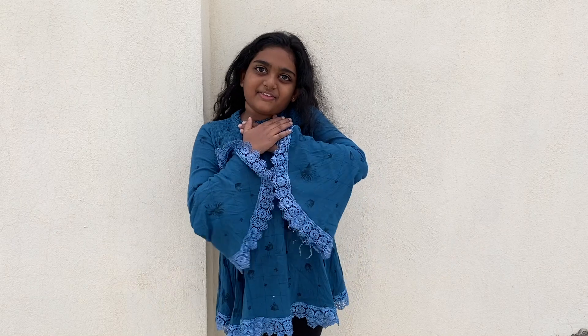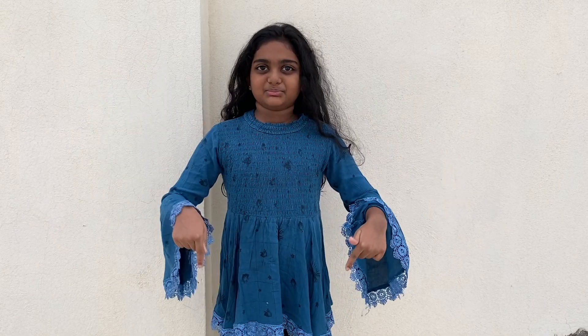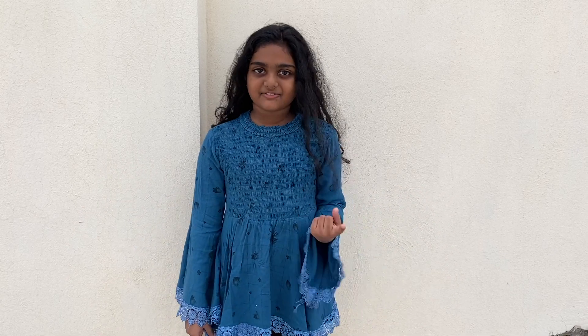Hello everybody, my name is Jyotha and this is my new YouTube channel, Jyotha Art and Crafts. In my new YouTube channel I am going to teach you how to make crafts and arts like drawing.